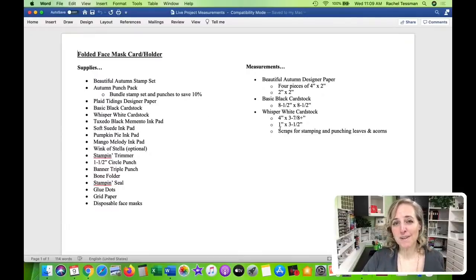The measurements are simple, except once we get going, so you'll want to pay attention to the video. It's an eight and a half by eight and a half piece of basic black cardstock, with some score lines. We're using whisper white and basic black as our neutrals to add our colored ink to and our beautiful designer paper too.